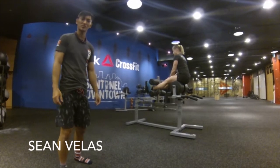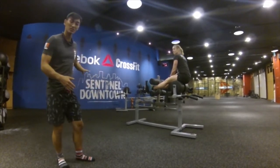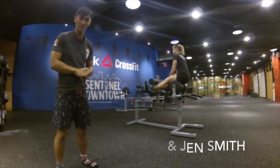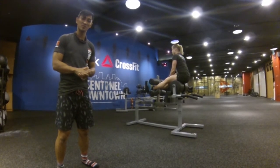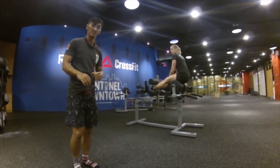How you guys doing? I'm Sean with the CrossFit Gymnastics team. We're over here in Reebok CrossFit Sentinel downtown in Seoul, Korea. Today's CrossFit Gymnastics workout of the day is 40 GHD sit-ups. We're going to accumulate a three-minute handstand hold, and we're going to end it with 40 GHD sit-ups again.